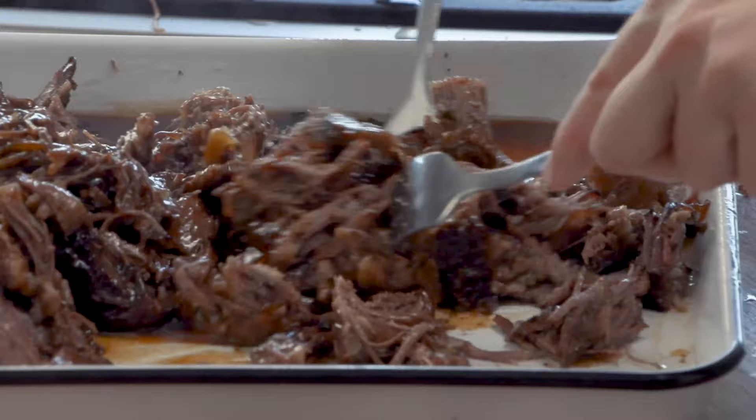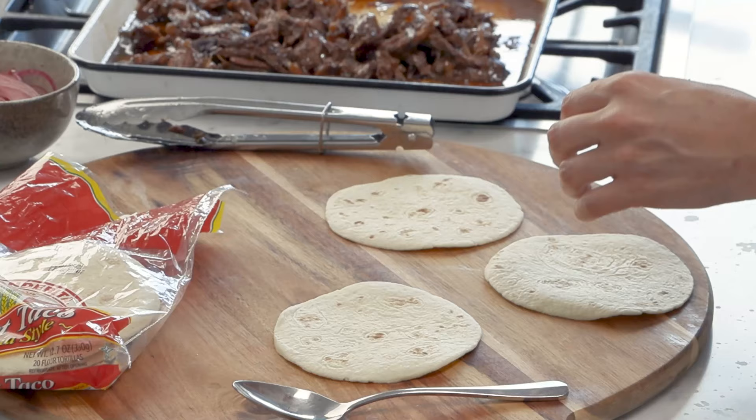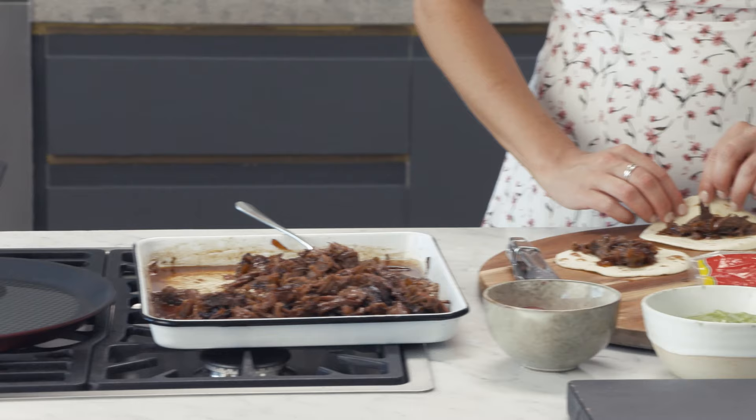Just fold it through — so incredible. To assemble the taquitos, I'm going to be using some street tacos here. We want to add about a tablespoon of this meat to the centre of each of these tortillas and roll. And to ensure they stay together, just fasten it with a toothpick.